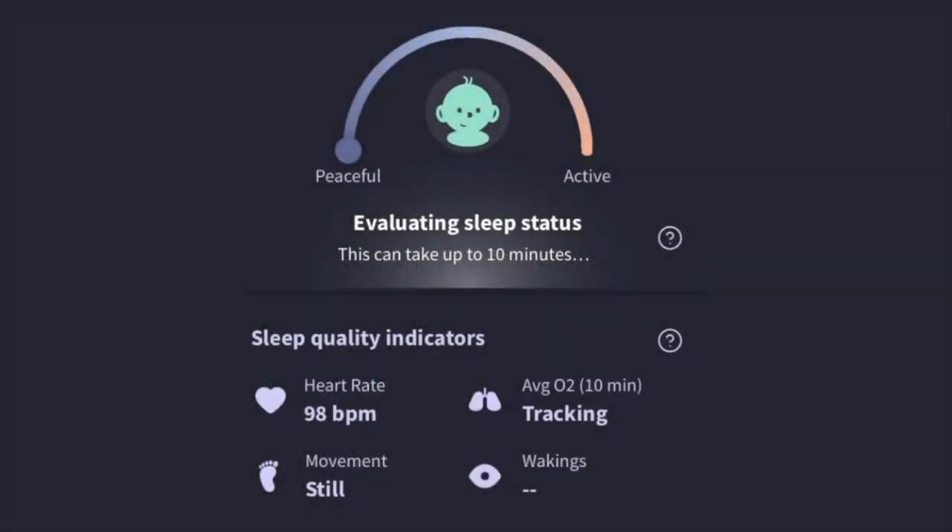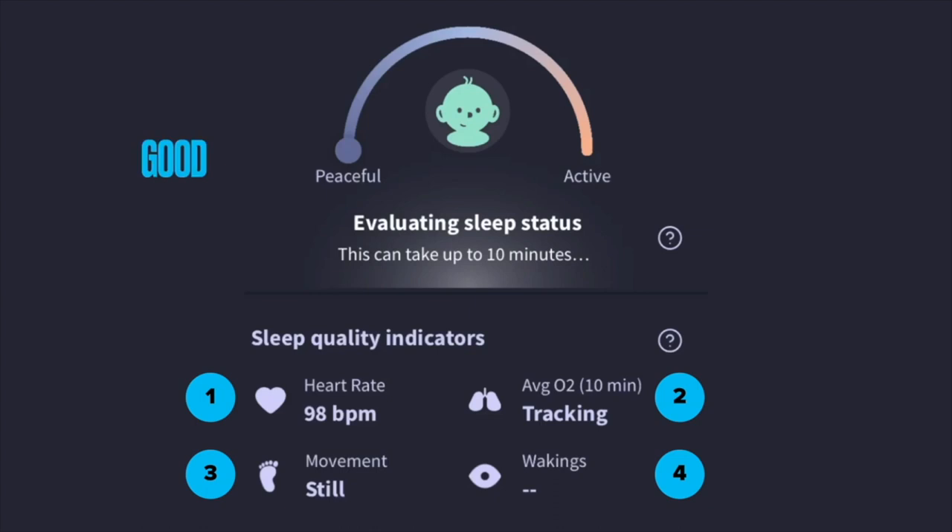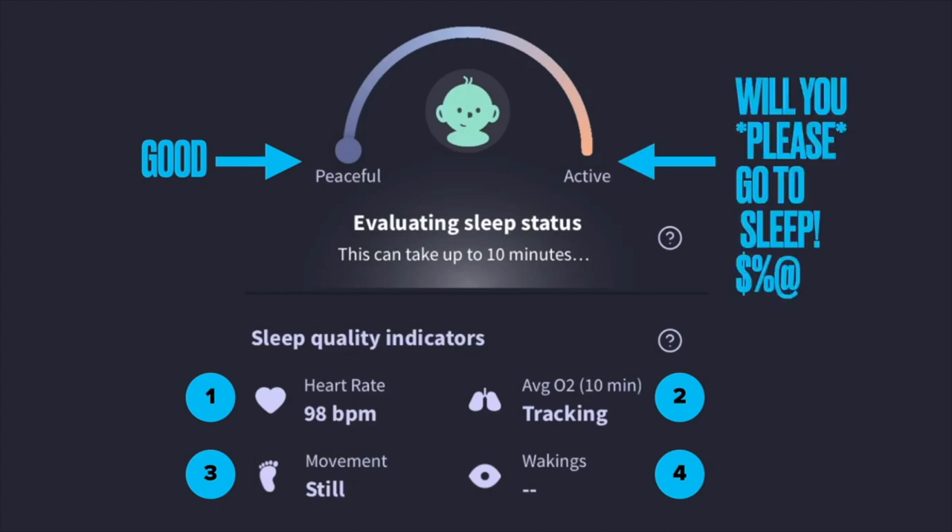The real heart of the product in the app is evaluating sleep status. There are four indicators it picks up on: heart rate, average O2 over a 10-minute period, movement, and number of wakings. It feeds all this into its own decision engine to determine whether sleep was peaceful (good sleep) or whether the baby was really active and getting poor sleep — in which case the parent probably had a bad night too.